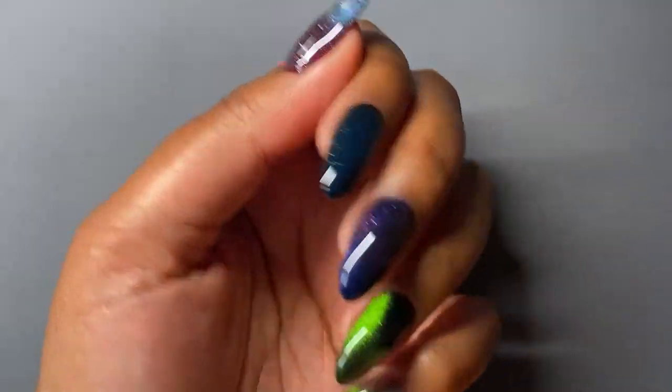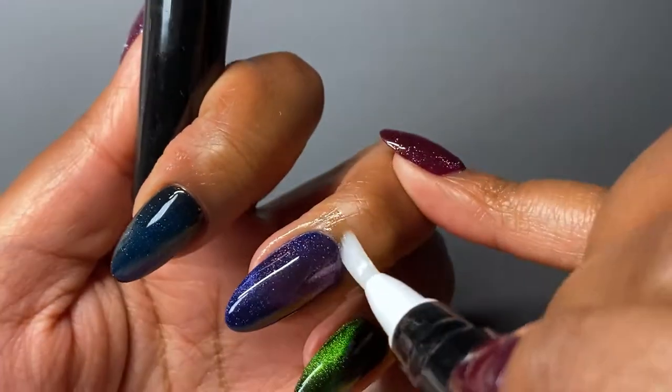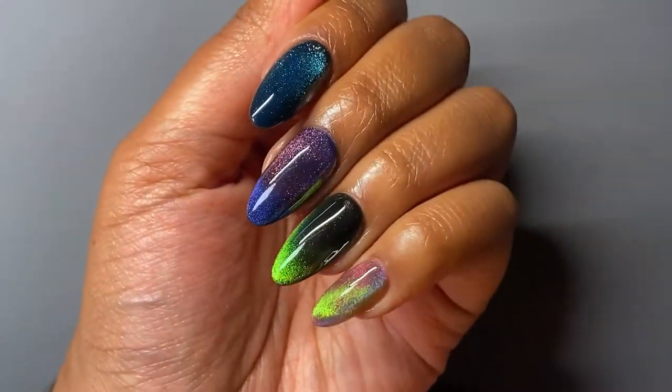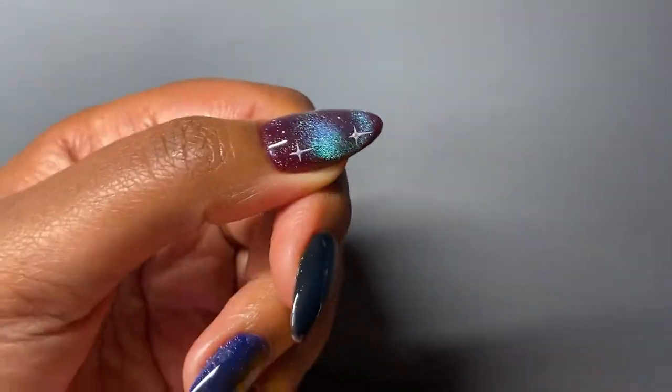If you made it this far, thank you so much for watching. I sincerely hope you found this useful. Just a reminder to oil your cuticles and moisturize — look after yourselves. Thank you so much for watching. I'd love to know what you thought of the tips and the designs — will you try any? Let me know. I'll see you in my next one. Goodbye!